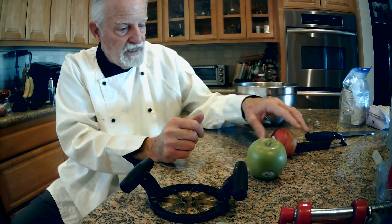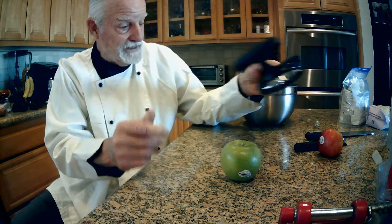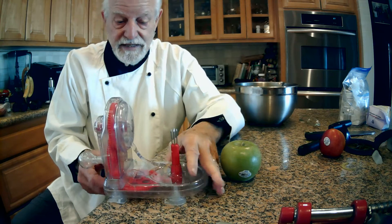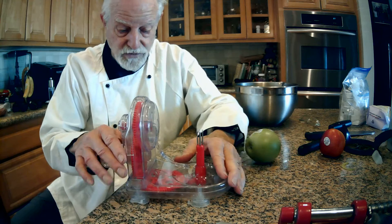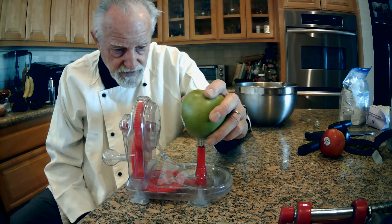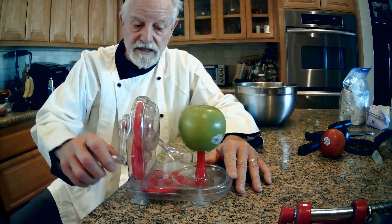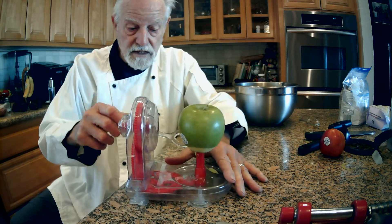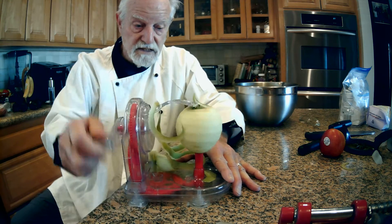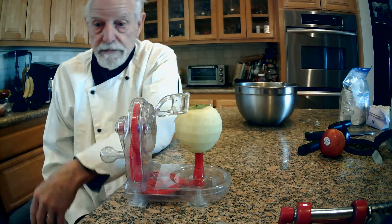So then I discovered a new device. It came with one of these, and what it did was give a quicker way of doing the apple. What you do is take the apple and put it right on top of that, just turn this crank, and bingo — the apple is peeled.